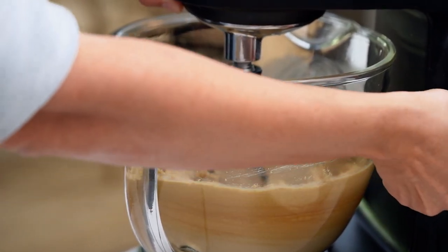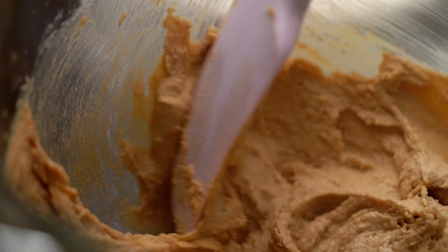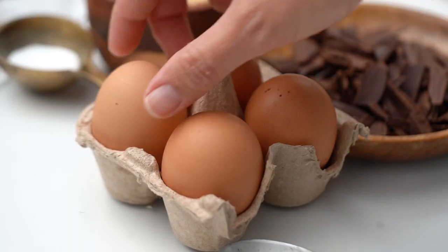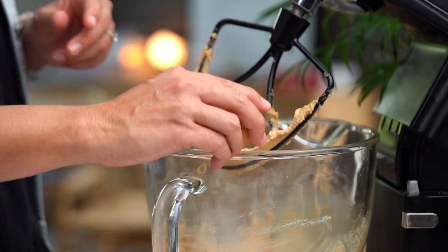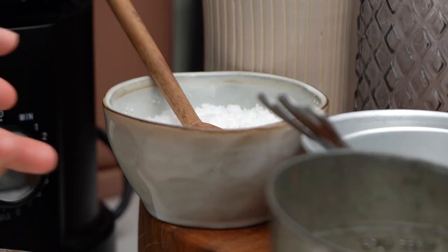Once things look very well mixed, just scrape that bowl down again. Now we need an egg, and just another little hit of salt. I think when you add that extra element of salt to sweet things, it really accentuates the sweetness and accentuates all the flavors.